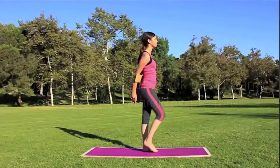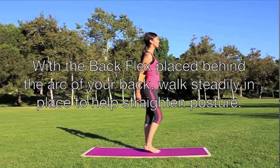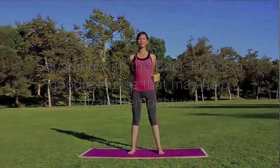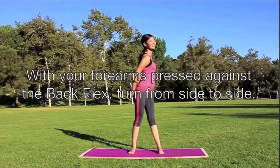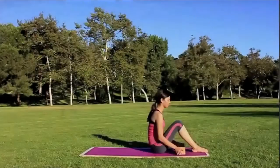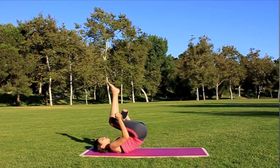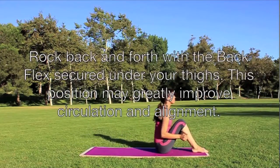With the back flex placed behind the arc of your back, walk steadily in place to help straighten posture. Squatting is also a good exercise that may help straighten posture. With your forearms pressed against the back flex, turn from side to side. Walk back and forth with the back flex secured under your thighs. This position may greatly improve your circulation and alignment.